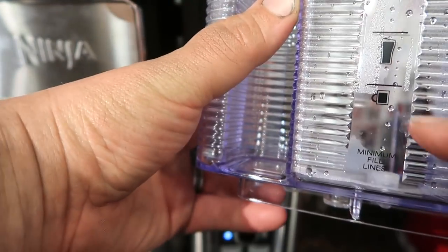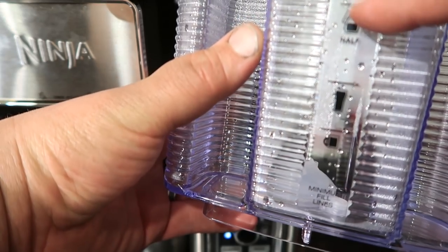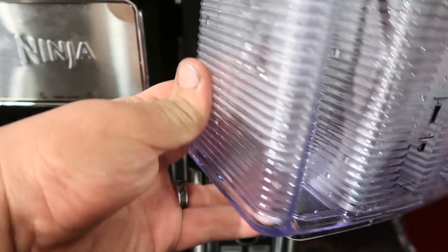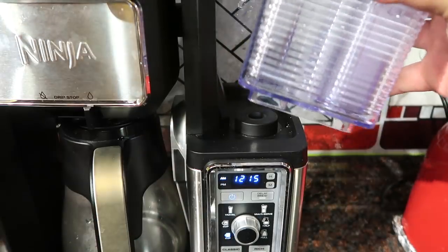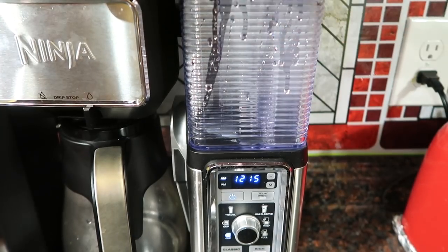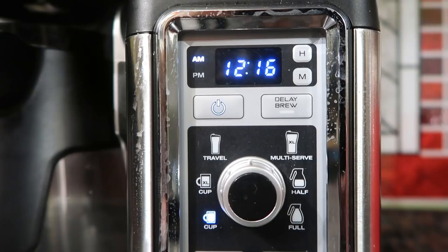The water reservoir is a pretty good design. It has great labels that tell you exactly where to fill it depending on how much coffee you want. To put it back in, it's got a great grip so you can hold right onto it, and it clicks in very easily and is very stable.